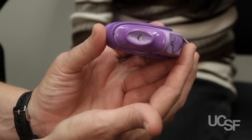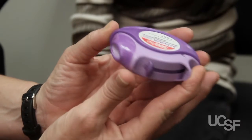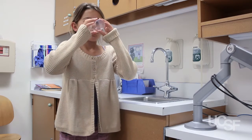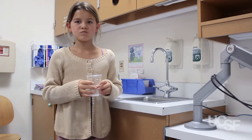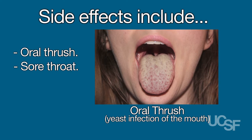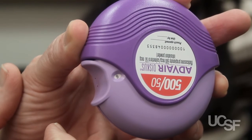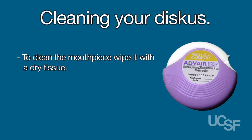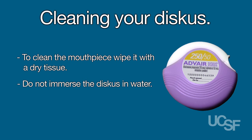9. Close the device by sliding the thumb grip back towards you as far as it will go. After you've used your discus, rinse out your mouth with water to help reduce unwanted side effects such as thrush, sore throat, and hoarse voice. Do not swallow the water. The counter on the front of the device will count down to zero with each dose. To clean the mouthpiece, wipe it with a dry tissue. Do not immerse it in water.